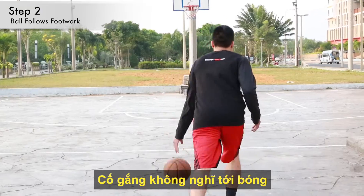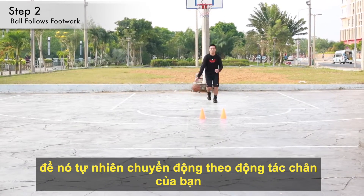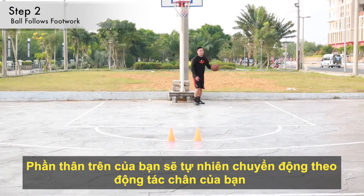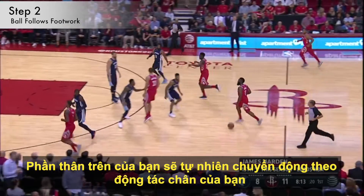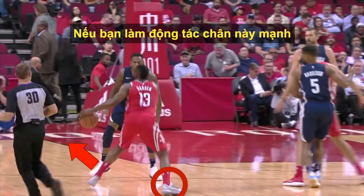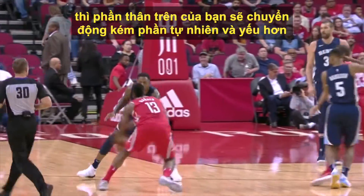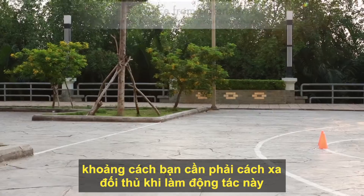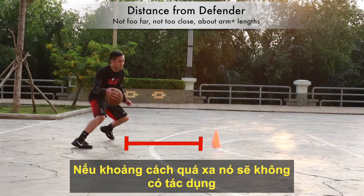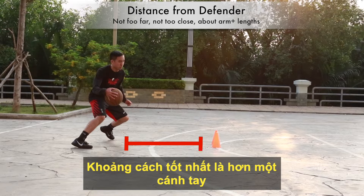Try not to think about the ball — let it just naturally move with your footwork. Don't worry about what your upper body is doing either; your upper body will move in rhythm naturally with your footwork as you focus on it. The more aggressive you are with your footwork — pushing off and exploding in the start direction, then planting your outside foot and changing direction — the more your upper body will naturally be in rhythm with your lower body. Here's a quick look at the side view to show you the distance you should be when you make the move. You shouldn't be too far because the move won't work, and you shouldn't be too close because you'll get the ball stolen. You want to make sure you're about an arm's-length plus distance away.